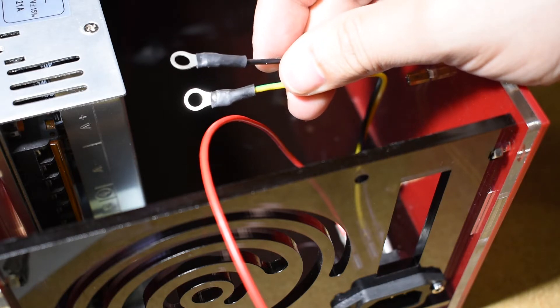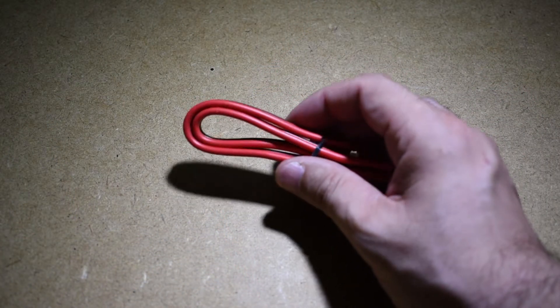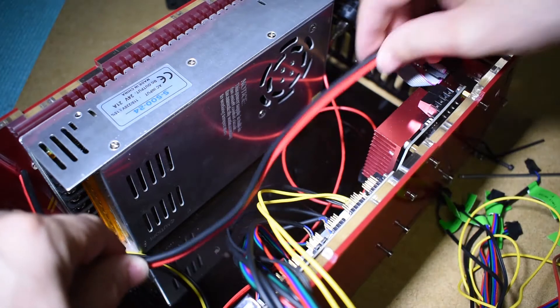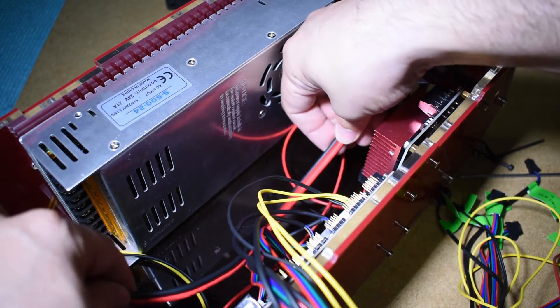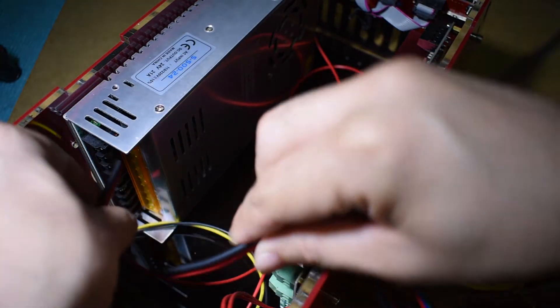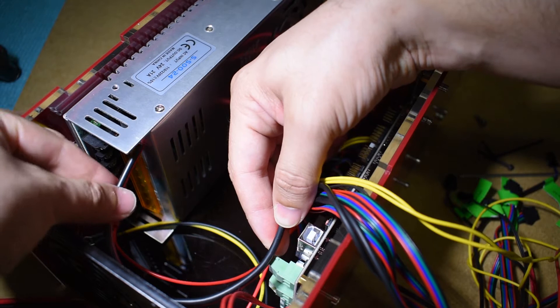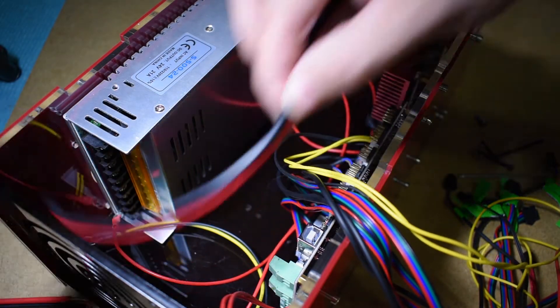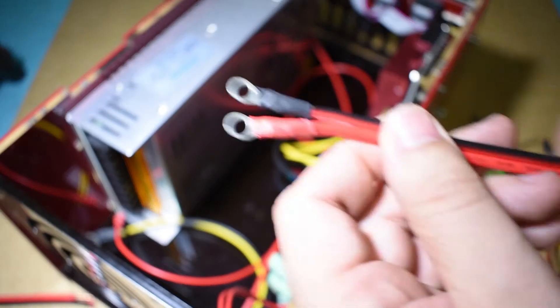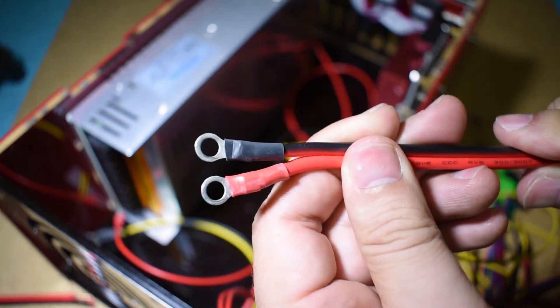Okay, grab a couple of thick wires and get a sense of the length you need. For the thick ones, you will need one from the 24V output of the power supply to the external MOSFET, and a second one from the 24V output of the power supply to the main board to power it up.